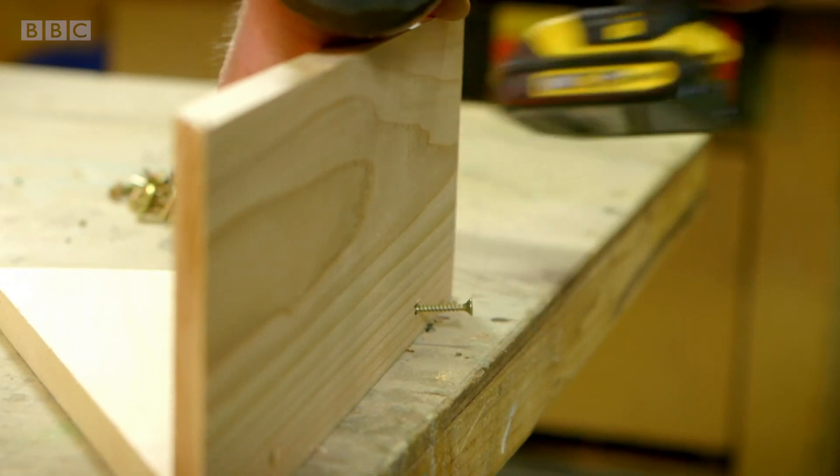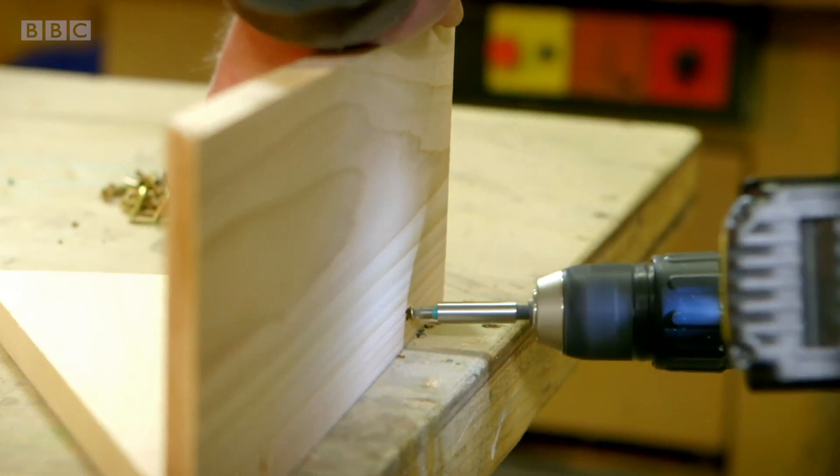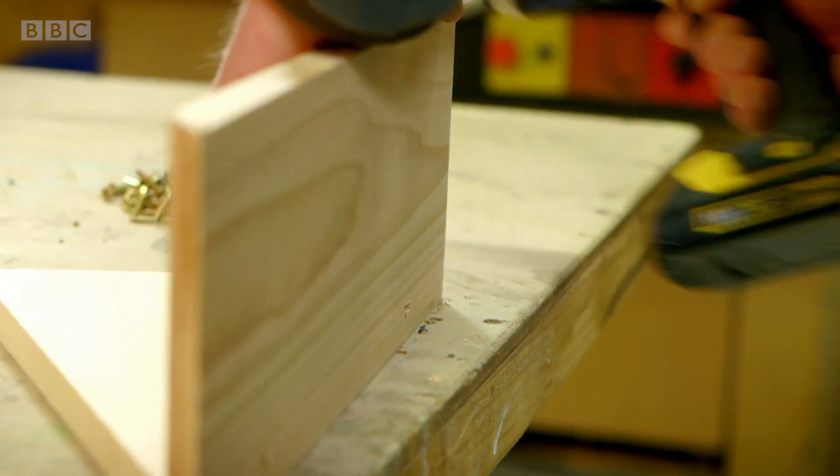Rory's fixing the three pieces of wood together, using screws and an electric screwdriver. He's also adding an extra piece of wood in the shape of a triangle to make the back.